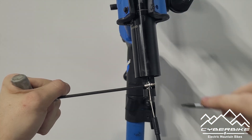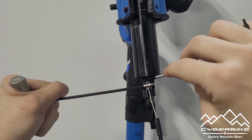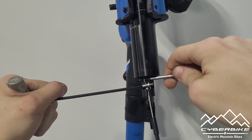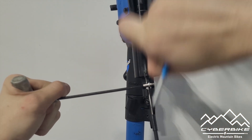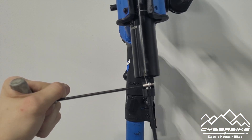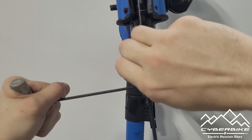After you have your cable through the hole, go ahead and pull the cable out so you have access to the end of it. Slide your housing up so it is seated securely in the bottom of the seatpost and pull your cable tight.